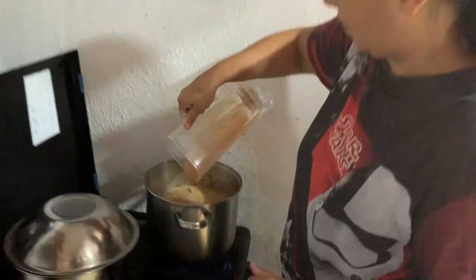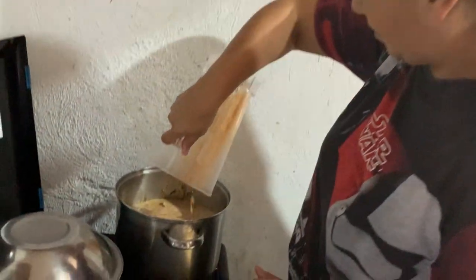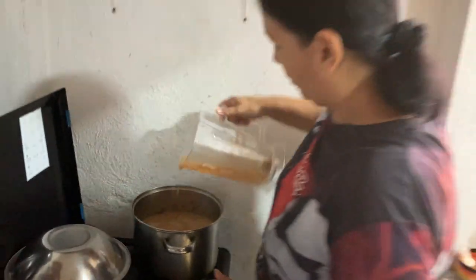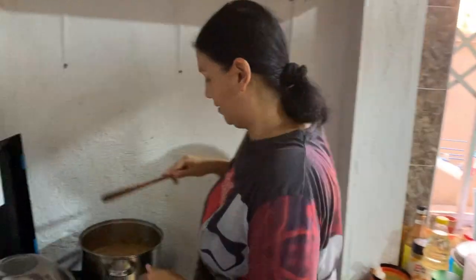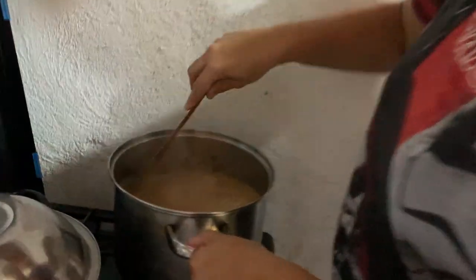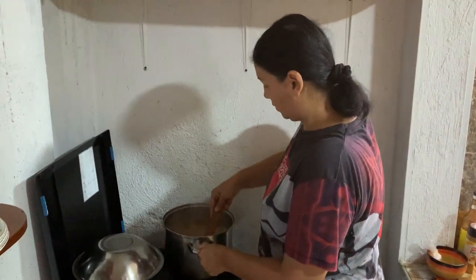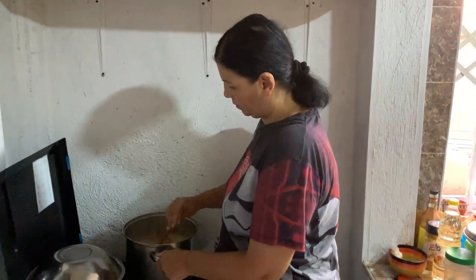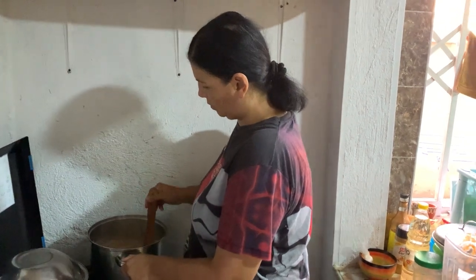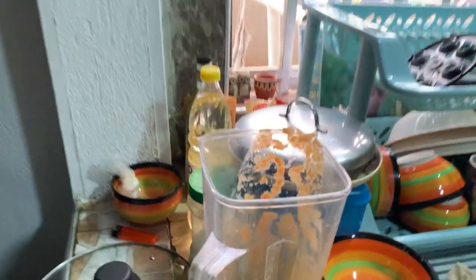We're getting excited now — this is so good. I love this kind of soup, it's one of my favorites. It's coming up nice, so we just add tomatoes. We're going to add the mixed blended one.